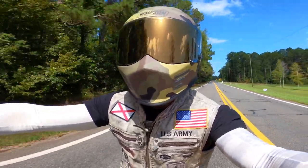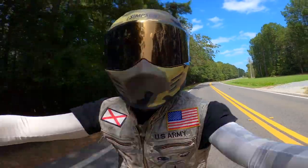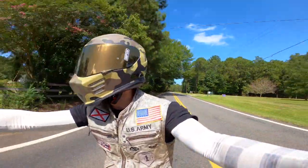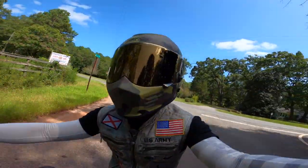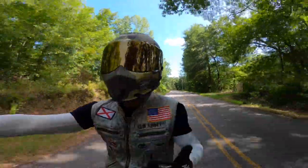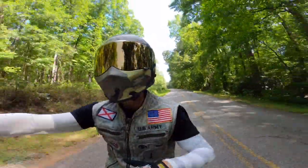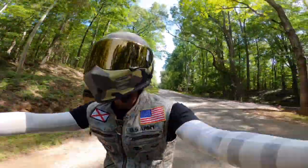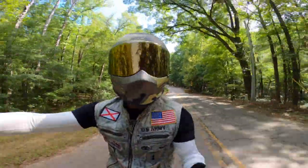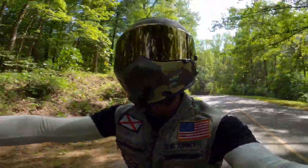As far as my first impressions, this is a lot lighter than my Outlaw Bandit. Is it lighter than my Ruroc? No, but I haven't thrown it on the scale to see the exact weight difference. Even one of my neighbors who doesn't ride picked up the helmet and said man, that's really light — and he's right. As far as safety ratings go, the Ghost Bandit is DOT and ECE rated. If I remember correctly, my Outlaw Bandit is DOT and SNELL, so it's interesting that they're around the same price point.